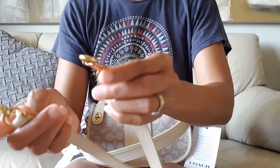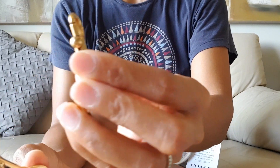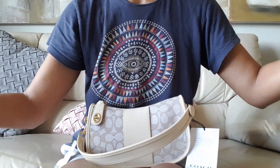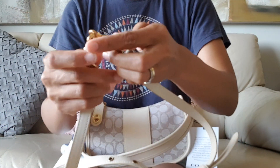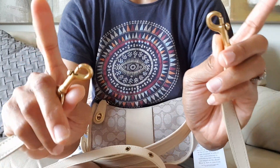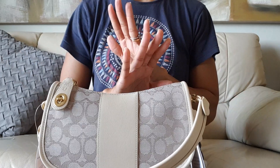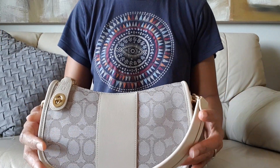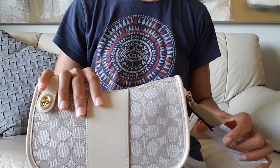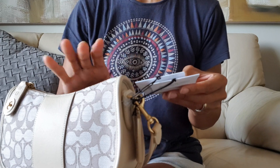Of course the brass hardware — the lobster clasp — with Coach engraved on it again. I'm still learning, please bear with me. I've never had expensive or contemporary bags before, so I'm new to this. It also comes with a tag — I guess it tells you what type of material this is.